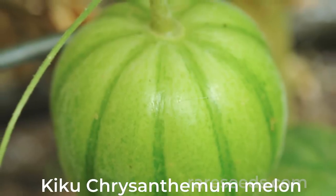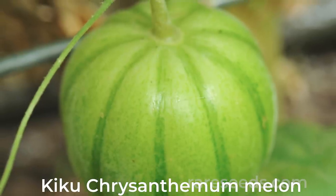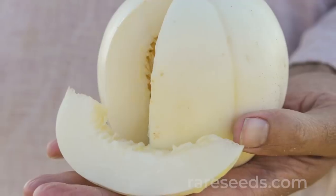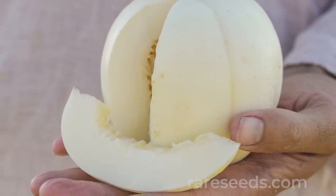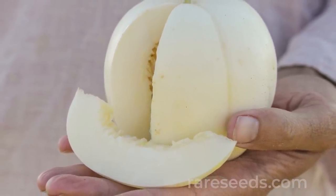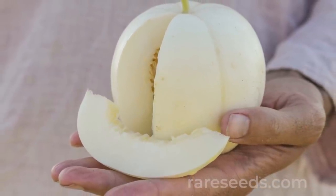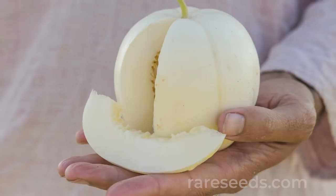It's also nice right now to get a melon planted, especially if you choose one that matures quickly. I love the Kiku chrysanthemum melon because it's unlike any melon I've had before — it's really not a musk melon or a honeydew. It's a more crisp and tart flavored melon in the Asian melon category. It's really prolific and it's going to mature a lot earlier than some other melon varieties, so I highly recommend it.